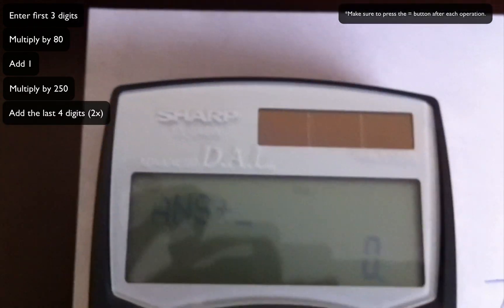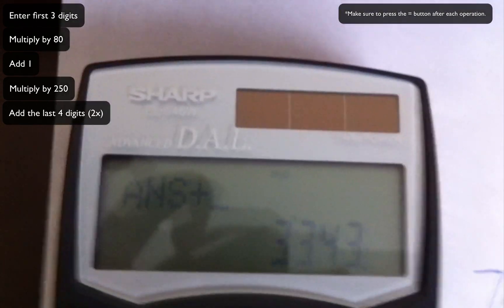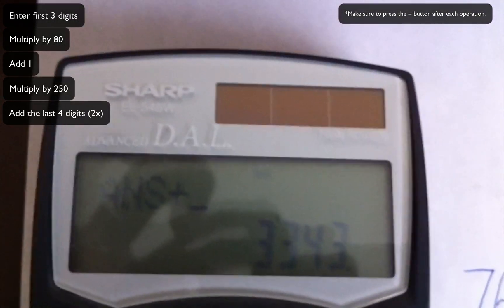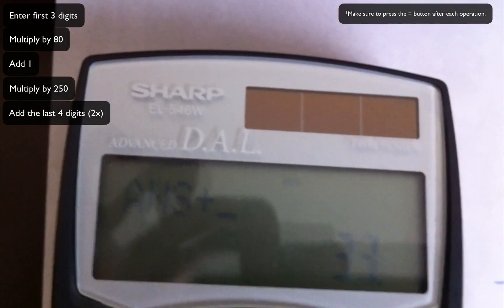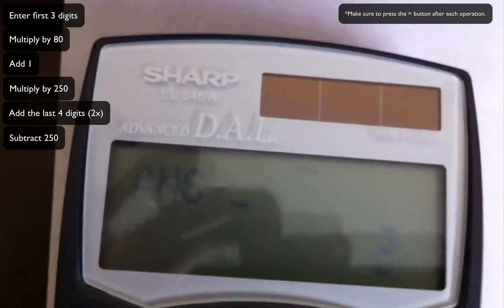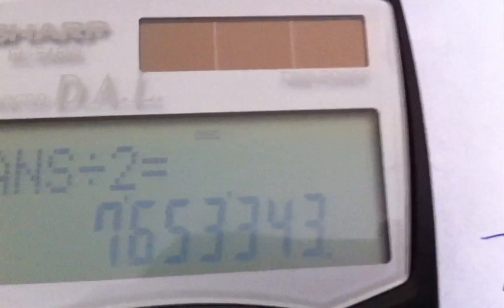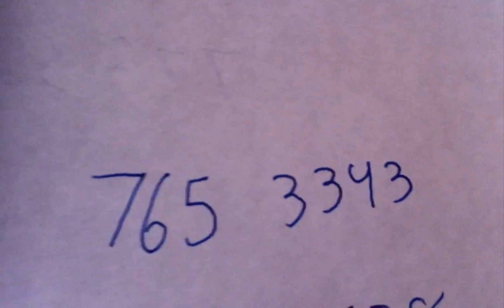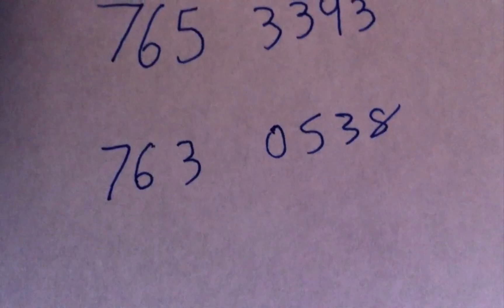Now add the last four digits, so that would be three three four three. Then go again and add it again: three three four three. Now equals, minus 250, equals, divided by two. And here you can see that we got seven hundred sixty-five, thirty-three forty-three. Yeah, it's a really cool trick!